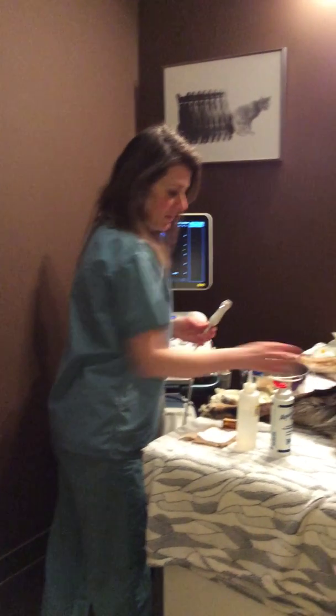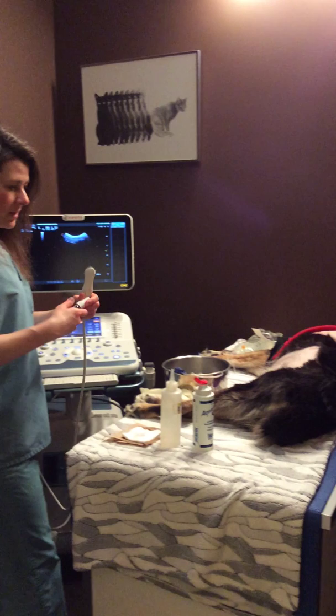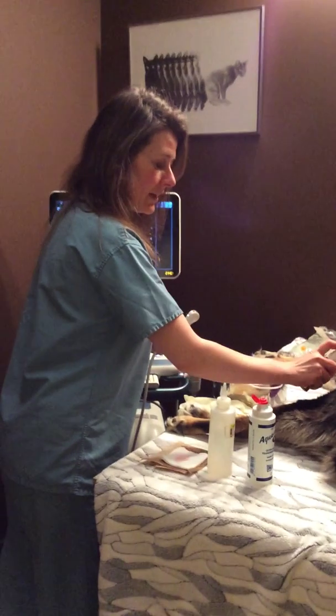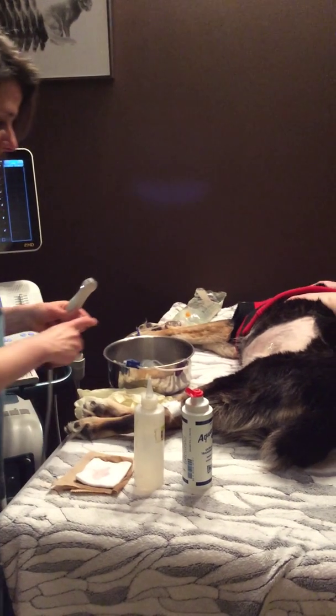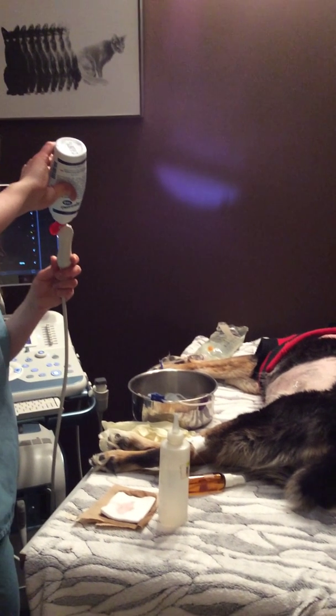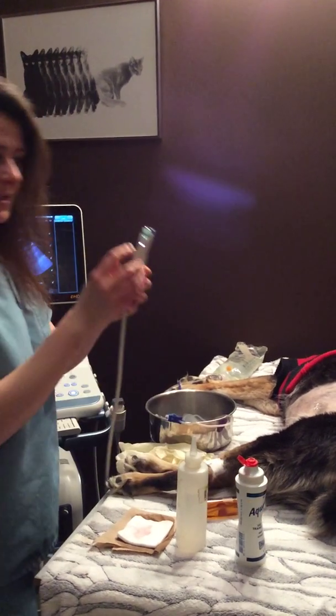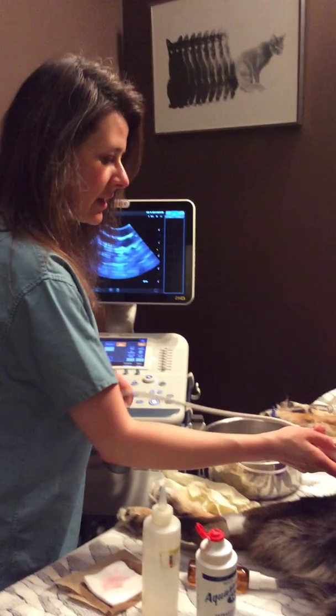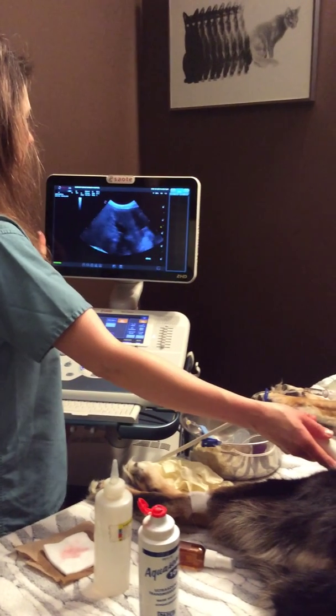And this is Clio. Basically what we do for an ultrasound is we put a small amount of diluted water — I put a little essential oil in it too, to help make it smell good and help chill her out. Then I apply some gel to our ultrasound probe. It has a little white light that shows where the front part of the study is, and we just put the probe right on the belly.